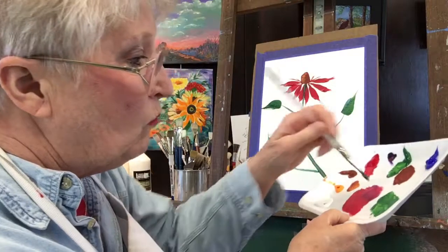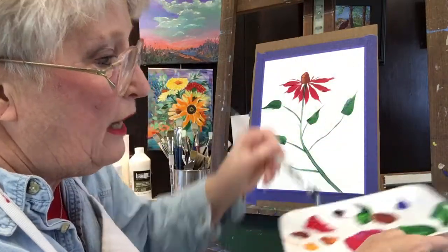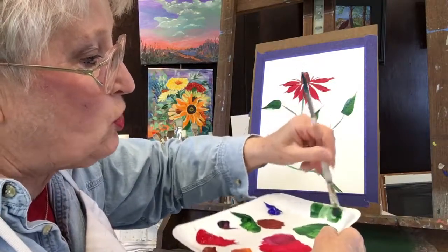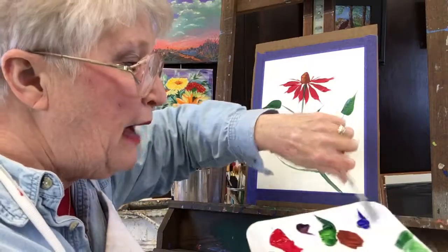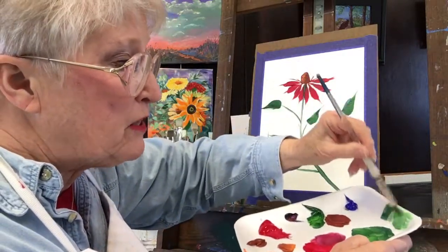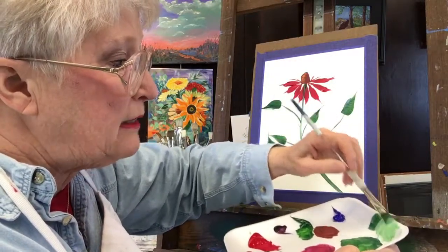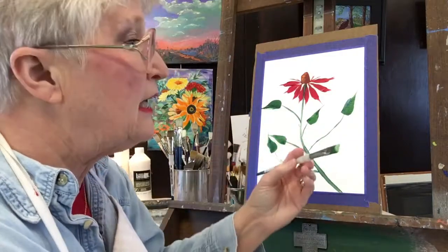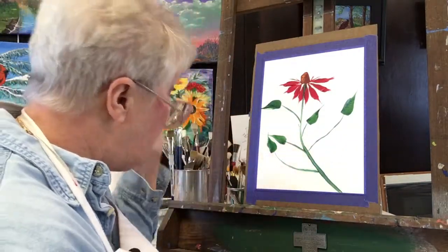I'm going to wipe off as much of the green as I can. I'm going to pick up some white and put it in what I just wiped off. I can't change a whole pile of paint at one time — you can pull some off to the side and add to it, but you can't change a big pile of paint. So here I've got a lighter green. I didn't rinse my brush.